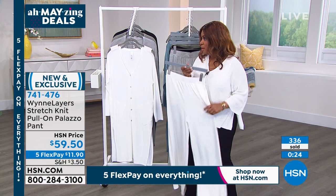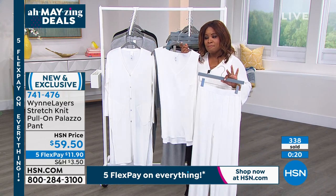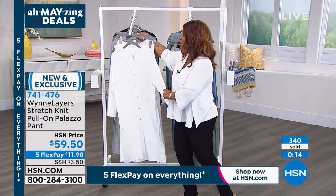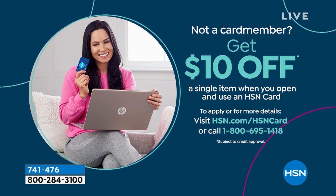The most limited color is going to be the cloud. If you love that cloud, I would not wait — very limited on all choices in the cloud. The duster, tank top, and pant are still available in this collection. If you're just tuning in, HSN.com — we're celebrating the 12th anniversary with Marlo Win. We also have a promotion with our HSN card: ten dollars off your first purchase when you open a new HSN card charge account.